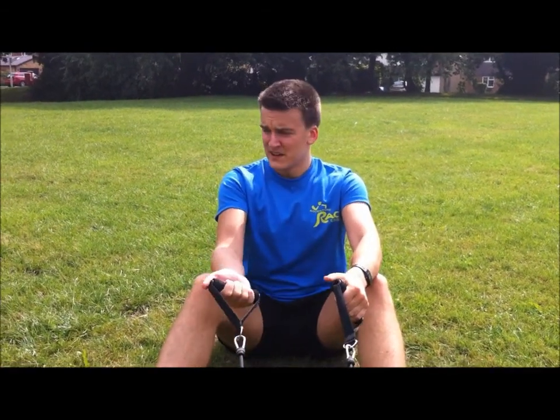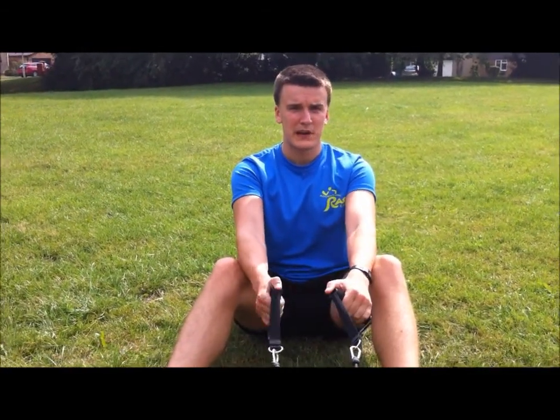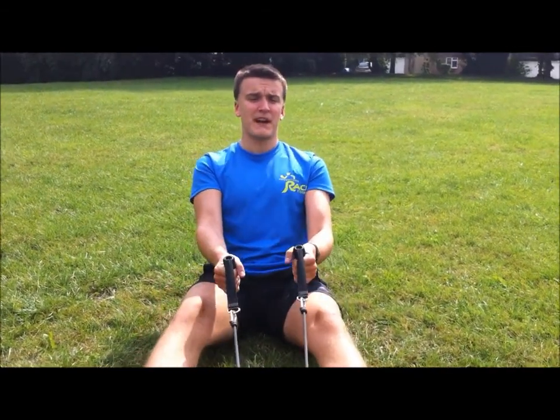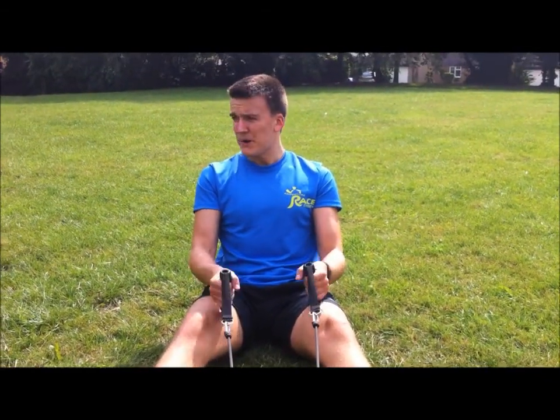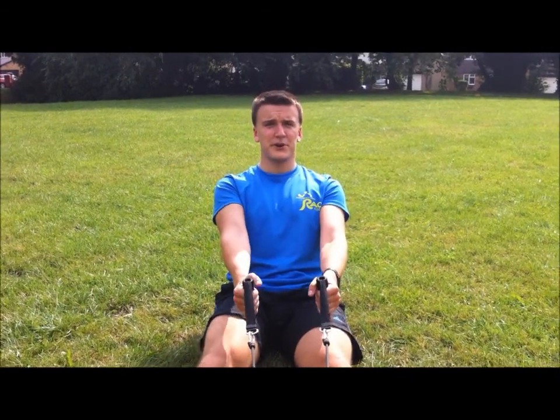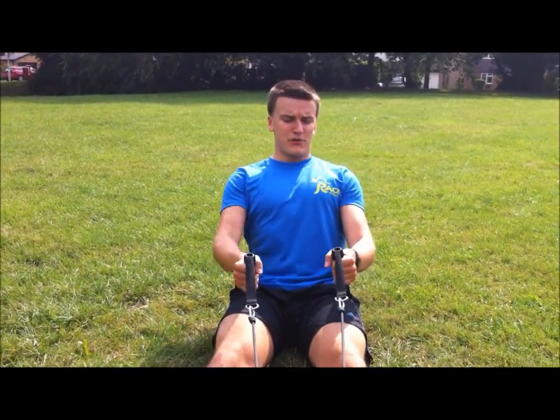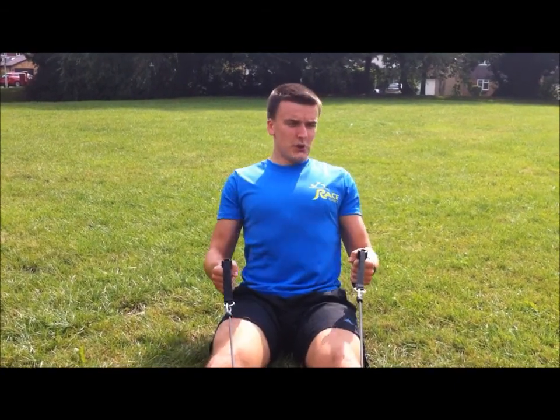Alright guys, upper body next set — just done squats, so alternating upper and lower to give the necessary muscles time to rest. Just rows — take your resistance bands, wrap it around a heavy kettlebell, door frame, person, whatever you've got. Pull. 12 reps, just keep your chest up, shoulder blades pinch in.